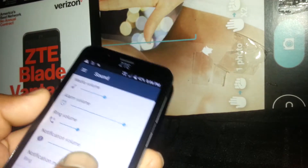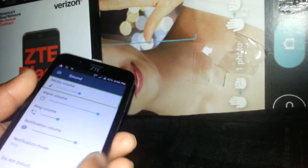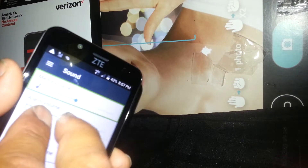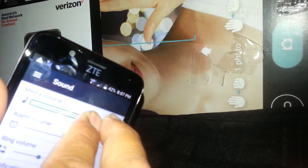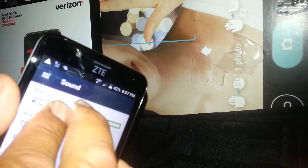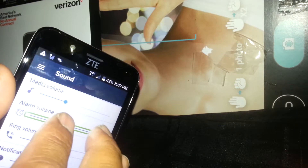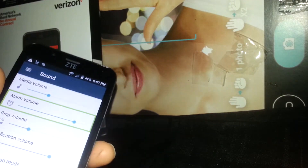Now let's set the media volume. Highlight the media volume slider. Press the blue dot and place your next finger right next to it in order to drag it up or down. It requires some practice — it may not work the first time. Once you have the volume at the desired level, just release. The same process applies for any volume you want to set — press the dot, place a finger next to it, and drag it up or down.